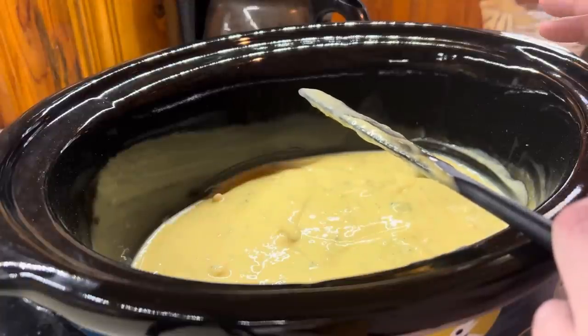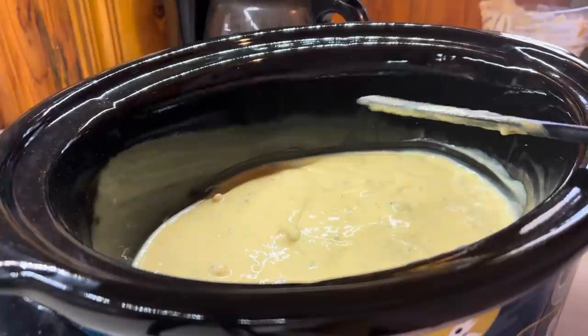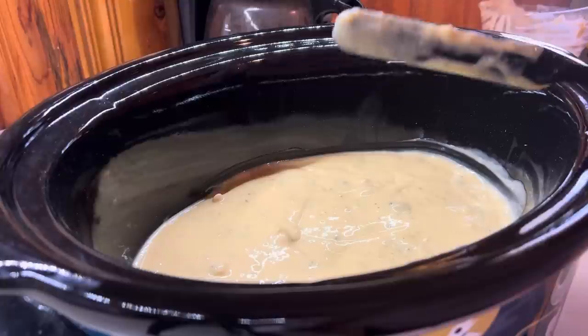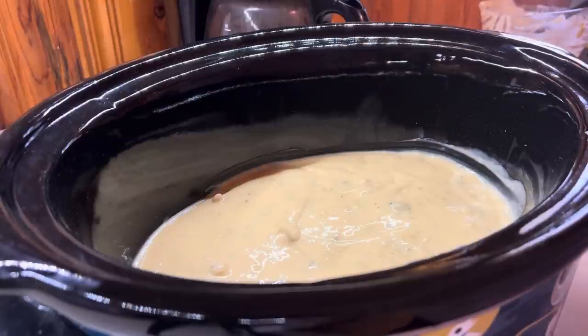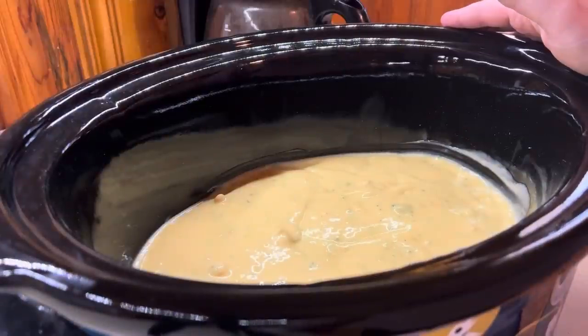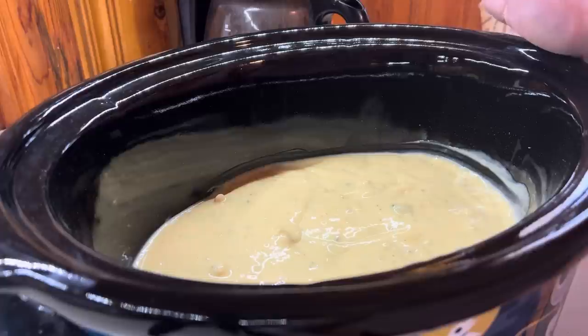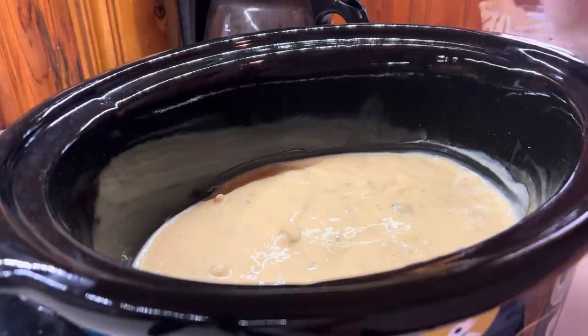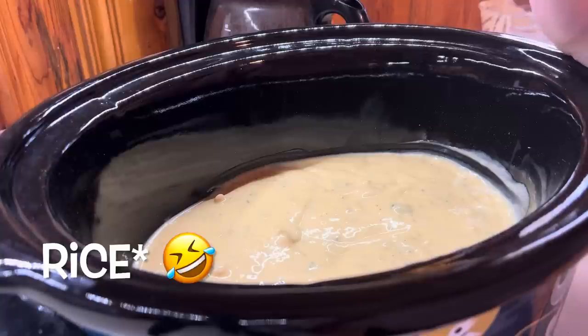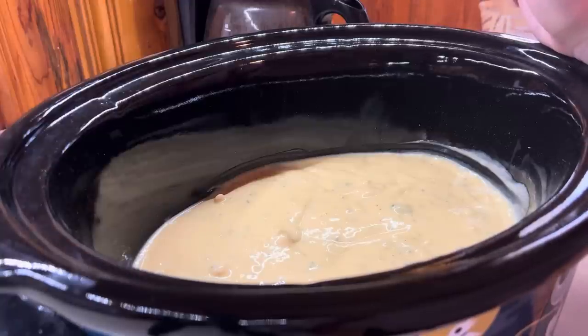About an hour before serving I'll add the broccoli, and then cook the rice separate and add it in last. I've never had luck cooking pasta or rice in the crockpot — I've tried it a bunch of different ways and it always turns out mushy. When I saw Megan do hers she did it separate, and I thought that was such a brilliant idea.